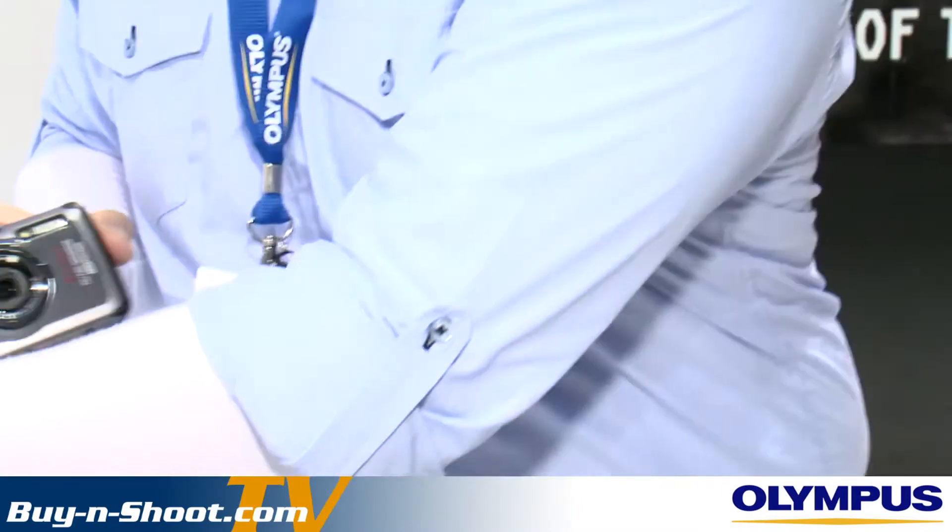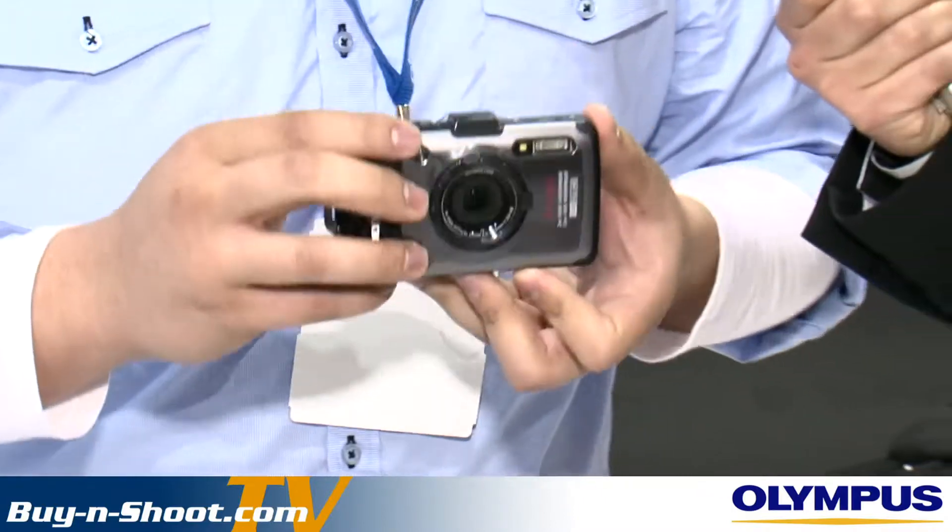We also have the new TG-1, which has the brightest lens on a tough camera on the market — an F2 lens. When you're underwater where there's generally not much light, you'll be able to take great shots because of that brighter lens. We've also got our Pen cameras on the stand, and the great thing is you can get hands-on with the cameras. We've got a studio set up for a few model shoots later today, and there'll be a shoot-out between full frame cameras and the new OMD. There's a lot to look forward to at the Olympus stand this year.